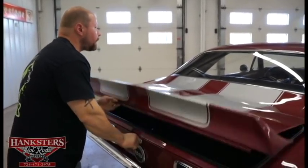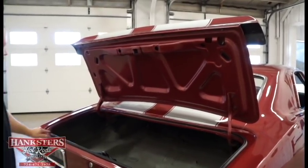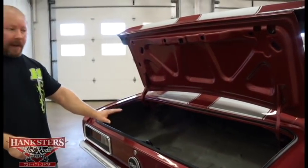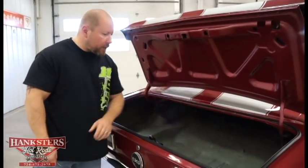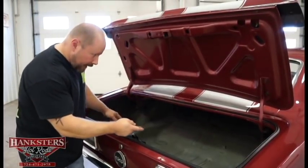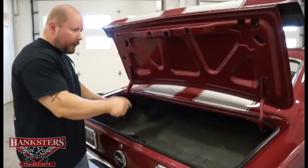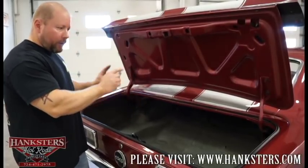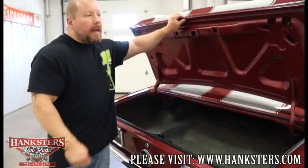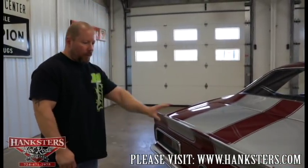Opening the trunk — the lock works well and the spring holds the trunk up as it should. Weather stripping around the trunk appears to be new with no cracks or tears, so it should seal fine. The trunk itself is all solid metal. There are two small patches, but they were done in all metal, welded in — no fiberglass — and are seam sealed, so it should not leak. The trunk closes nice and easy and latches properly — everything works as it should.